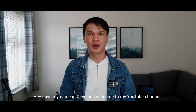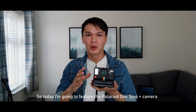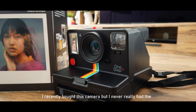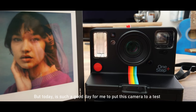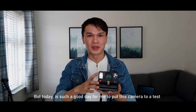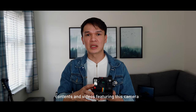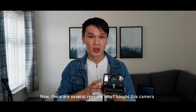Hey guys, my name is Clive and welcome to my YouTube channel. Today I'm going to feature the Polaroid One Step Plus camera. I recently bought this camera but never really had a chance to experiment or play around with it. Moving forward, my channel will be doing a lot of content featuring this camera, so please watch out for those videos.